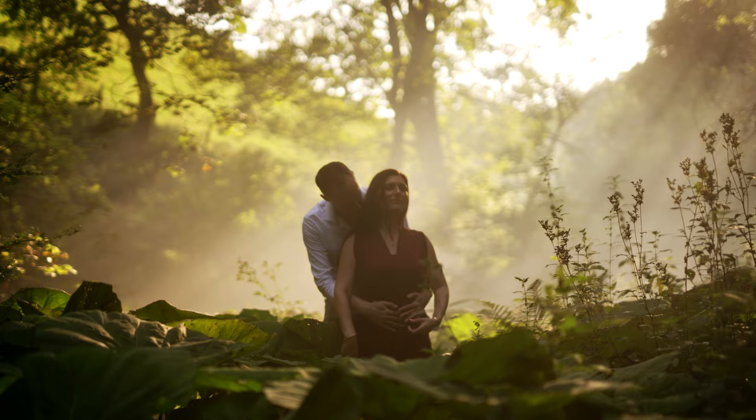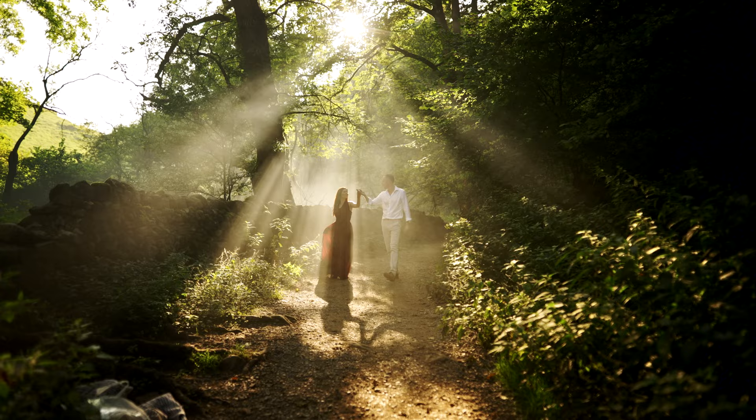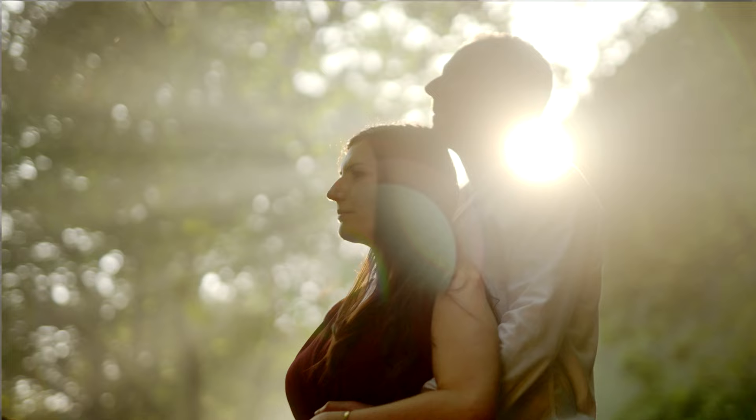We need a bit of atmosphere here. You got any more smoke bombs? You will not believe how this looks. Oh, Chris, this looks insane, mate. Is it good? What the ****? This is incredible.